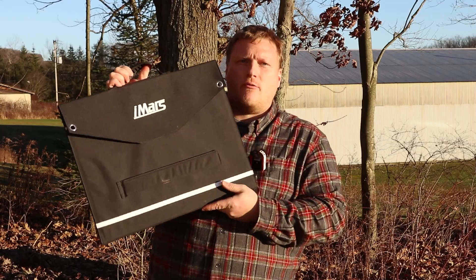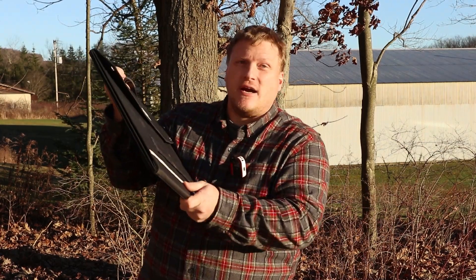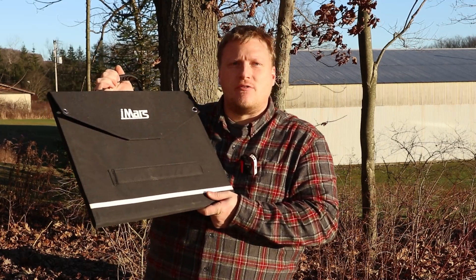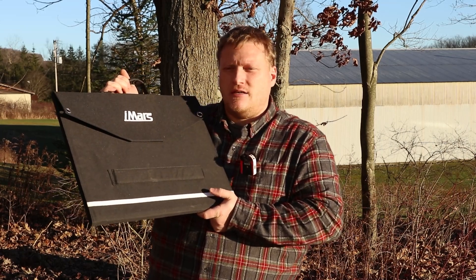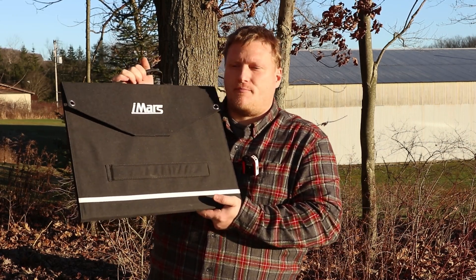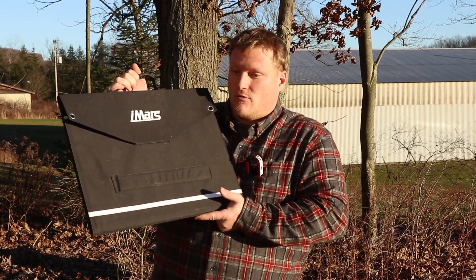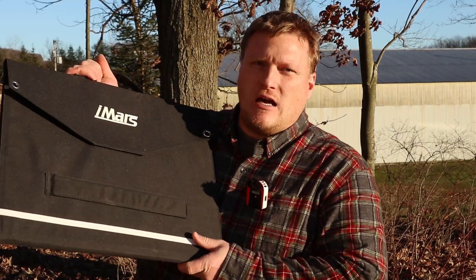I want to thank Banggood for sending this over. On a price basis, this compares well to anything else out there and is a lot cheaper than the solar panels sold with name-brand power station companies. This will work with essentially every power station — it worked fine with both of mine, including my Midnight Solar Classic.